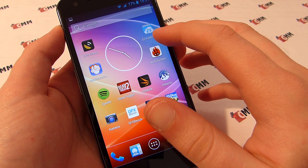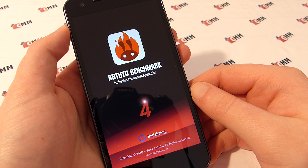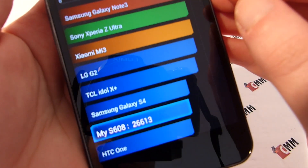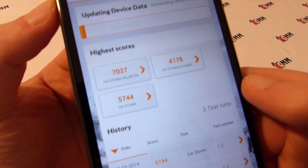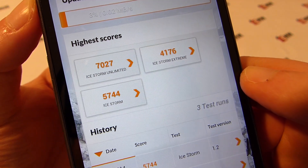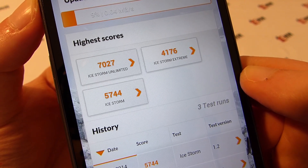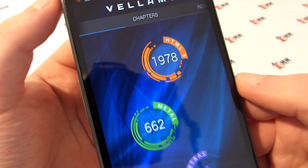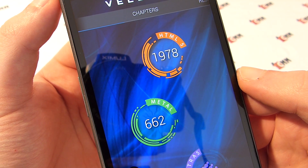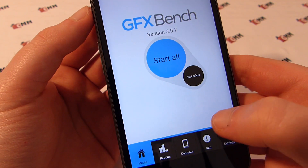In our benchmarks, the Neumann K18 reached average results for an MT6592 Full HD phone. In the AnTuTu benchmark, the phone reached 26,613 points, placing it between the HTC One and the Samsung Galaxy S4 in the ranking table. In 3DMark, the Neumann K18 reached 7,027 points in the Unlimited benchmark, 4,176 points in the 1080p benchmark and 5,744 points in the 720p benchmark. In the Vellamo HTML5 benchmark the phone reached 978 points, and in the Metal benchmark it reached 662 points. The last benchmark was GFX Bench, where the phone reached 521 points.